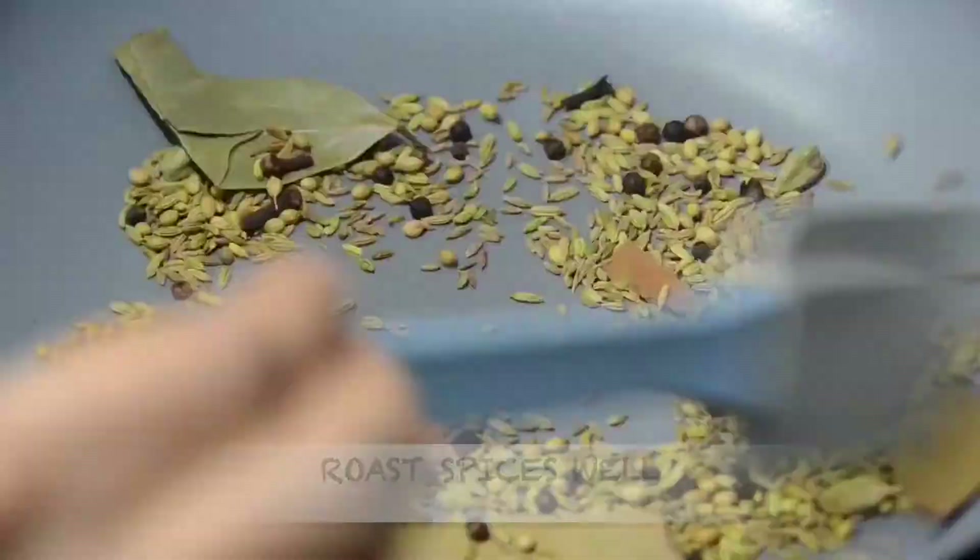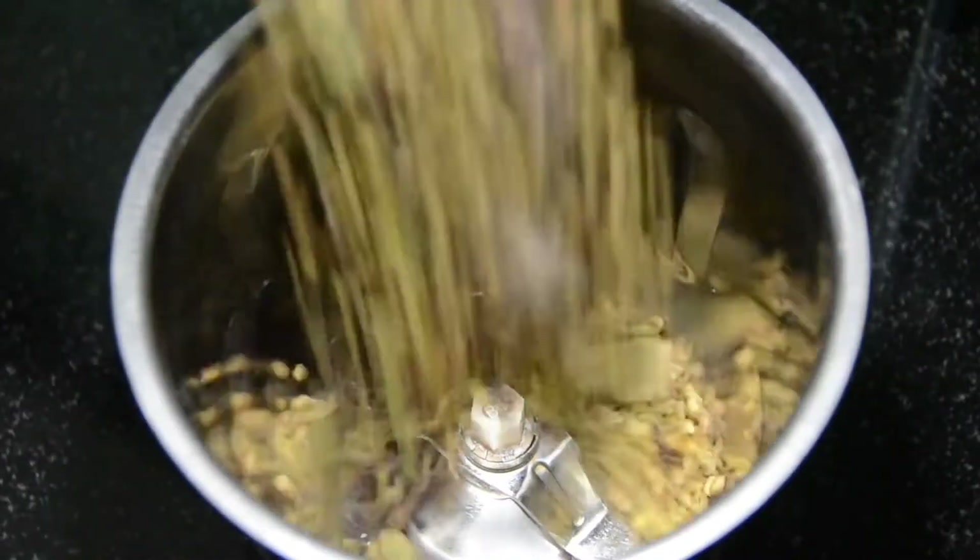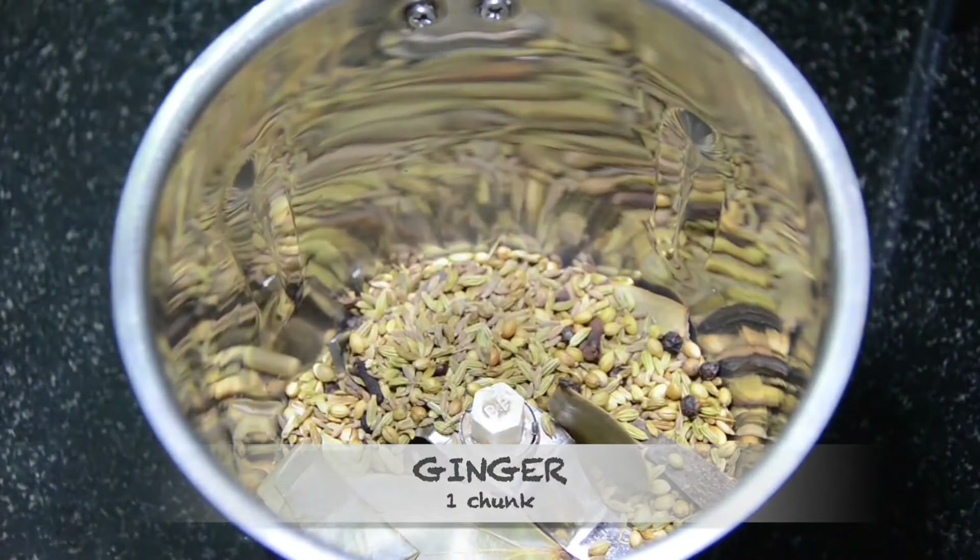Roast all the spices until roasted very well, then transfer to a blender, then add 1 inch of ginger and make a fine powder.